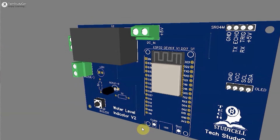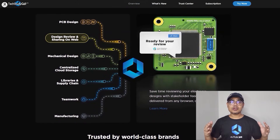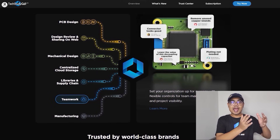For this project, I have designed this PCB using the Altium PCB designer software. Now Altium came up with an amazing product called Altium 365. Altium 365 is an electronic product design platform that unites PCB design, MCAD, data management, and teamwork.